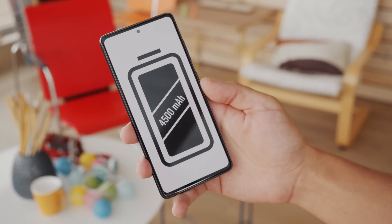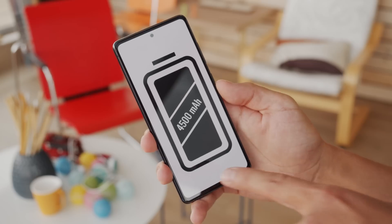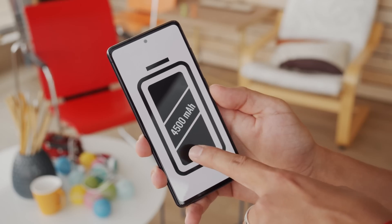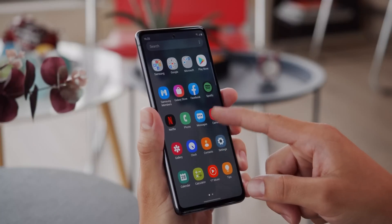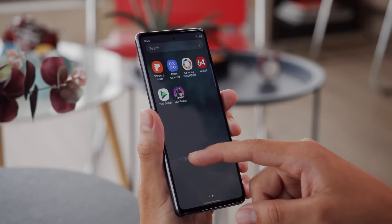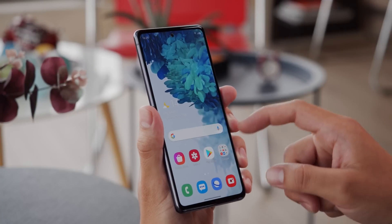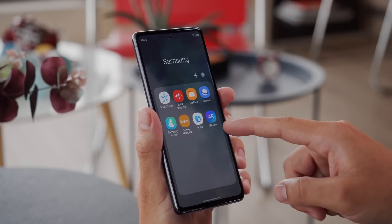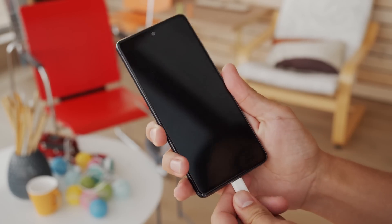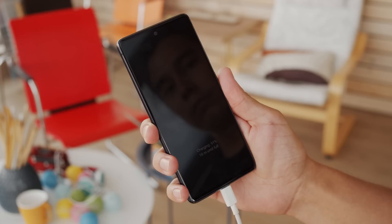The S20 FE has a 4,500 mAh battery, which is the same as the S20+. Considering the two phones have the same chipsets and similarly sized screens, we're expecting that endurance shouldn't be too different. Unfortunately, we won't be able to compare apples to apples because we have the Exynos S20 Plus and the Snapdragon version of the S20 FE. As far as charging is concerned, there's a 15W Quick Charge 2.0 bundled charger, which isn't really mind-blowing in 2020.